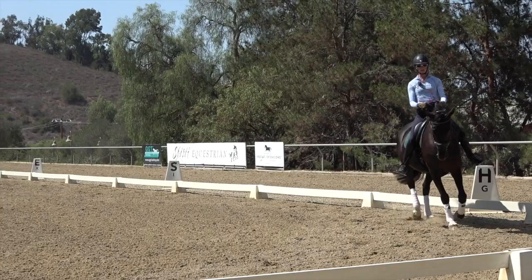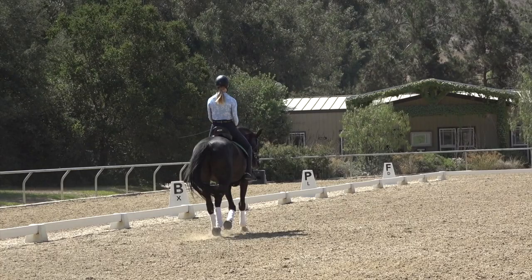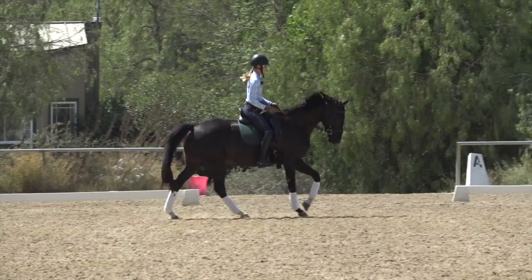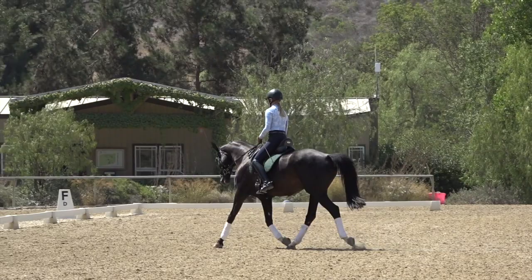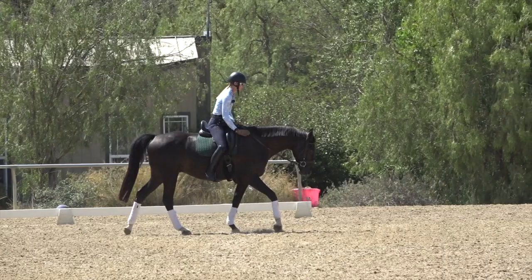A lot of times horses don't like to bend to the right, and when the horse is counter-bent — bent to the left — it's harder for them to pick up the right lead canter. So I leg yield him, get him into the outside rein, half halt, give on the right rein, and canter on the right lead. Good boy Jack.